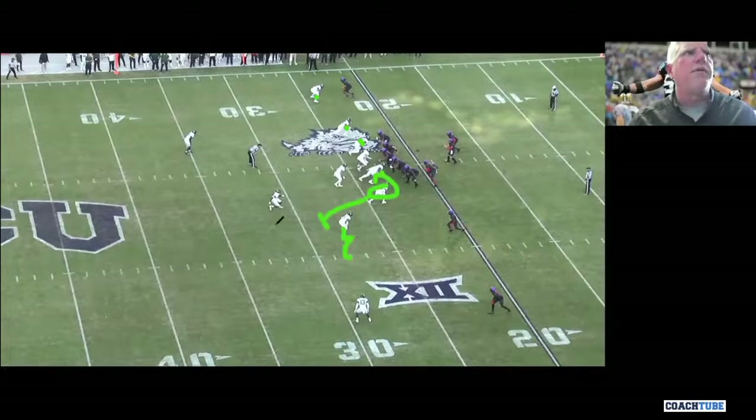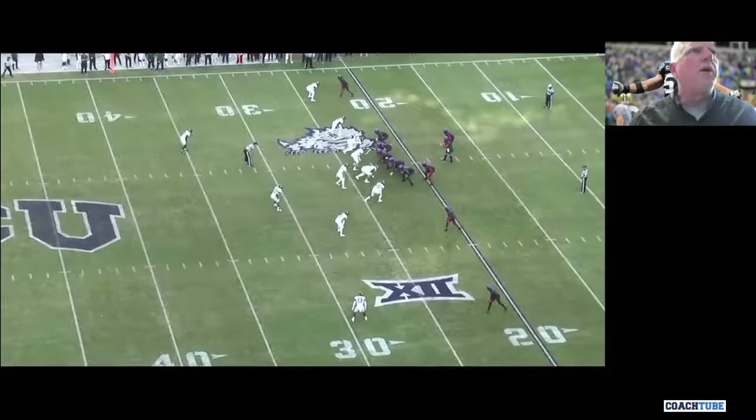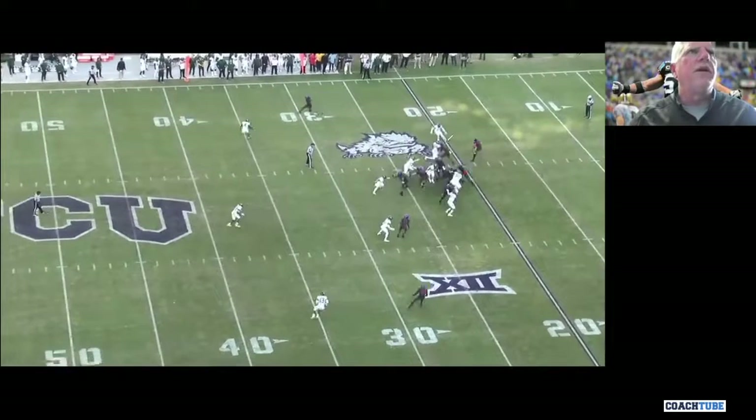I'm going to be the curl flat player. So all we do is walk a backer up — it doesn't matter, he's doing the same things. We're coming off the edge.